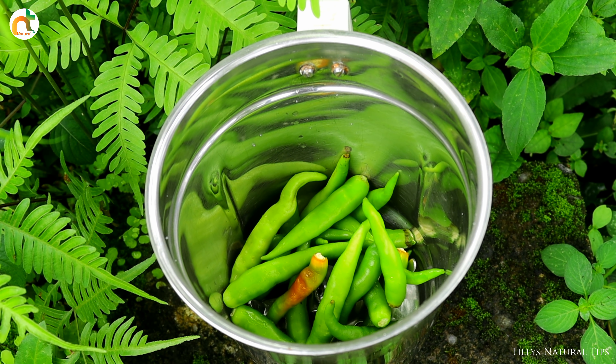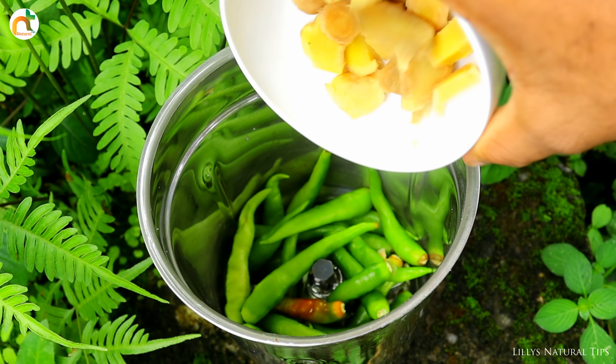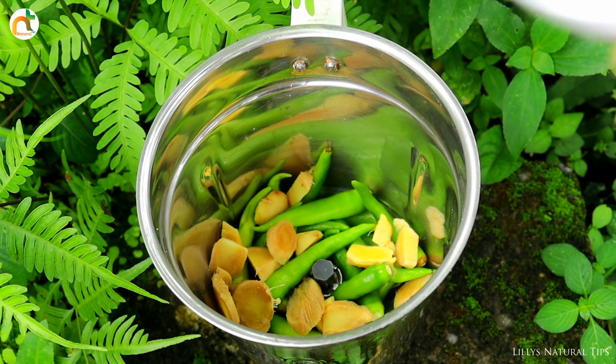Hi friends, we are going to make Green Chicken today — a very variety, very rich chicken recipe. Let's see how we do this.